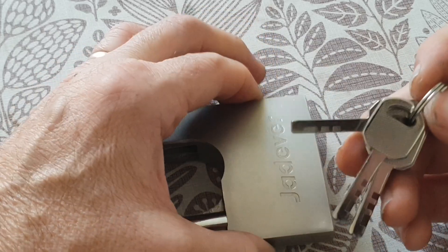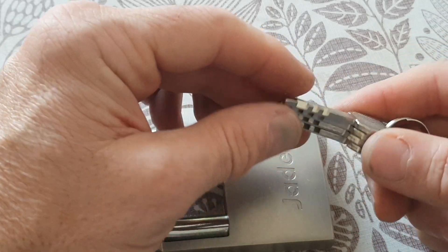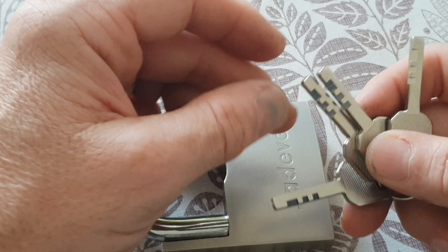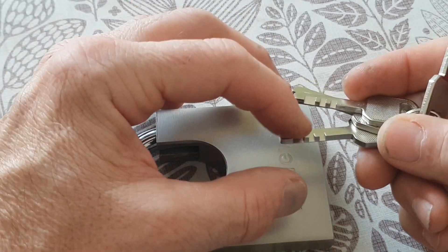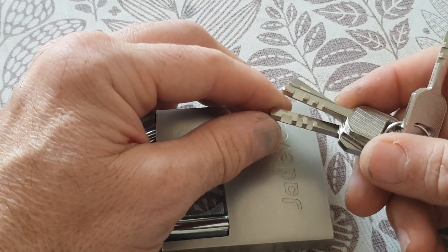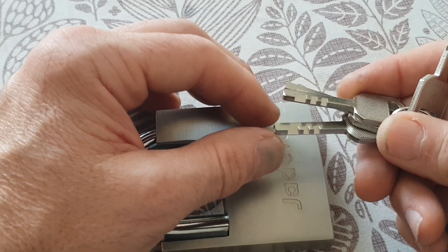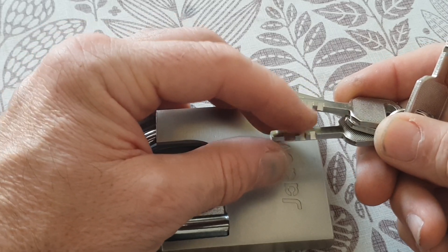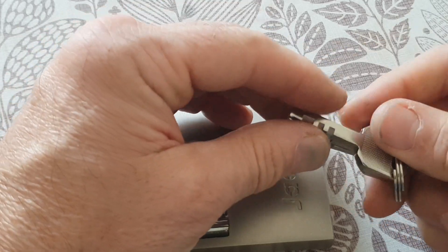These keys seem to be rampant coming out of China — just about every lock now is using these type of keys. I think they're called binary. I think I know why, because you're either going to get a no cut or a deep cut, which by all estimates looks like about a 45-degree angle. So if we call it a zero and one, this would be like zero-zero-one-zero-one-zero-one. That's probably what they mean by binary.